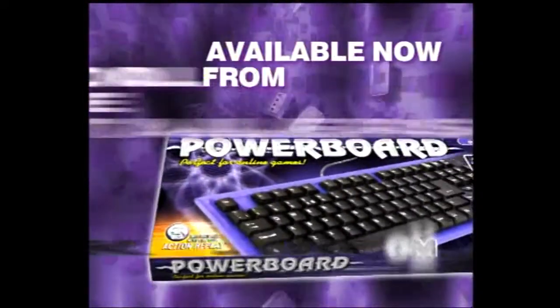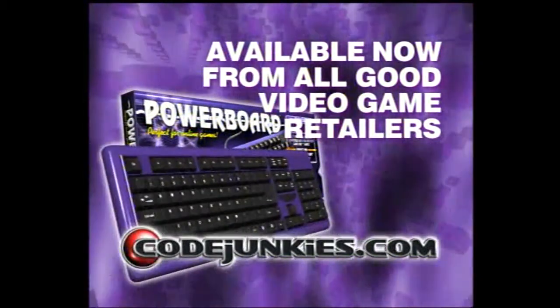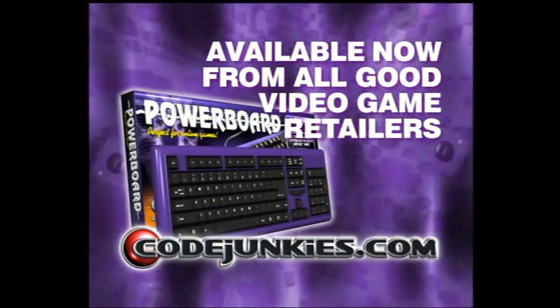PowerBoard for GameCube is available now from all good video game retailers, or order online at www.coatjunkies.com.